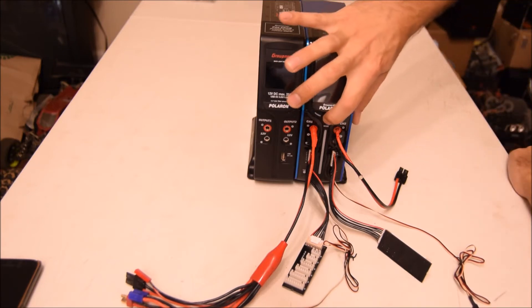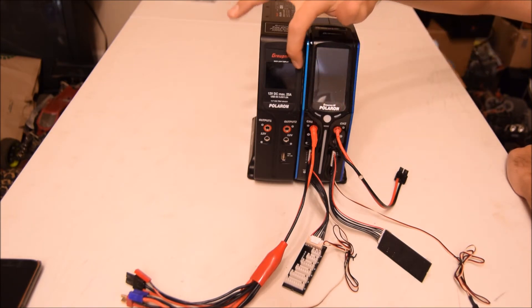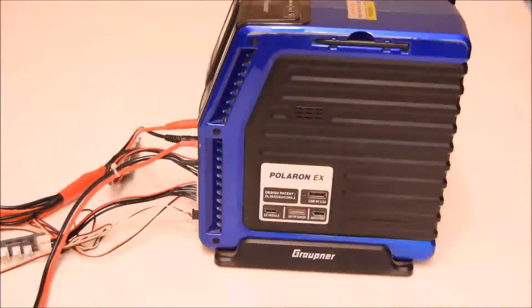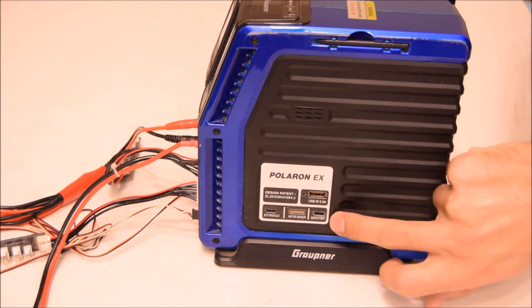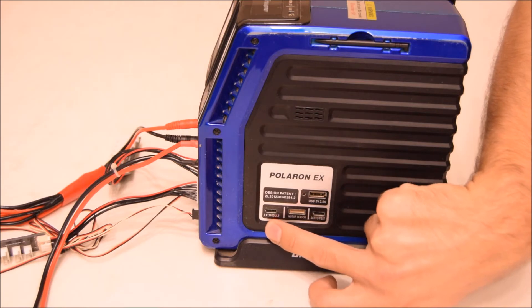There is one button, and the rest is a touchscreen — though the power supply screen is not touch. There are no options on the power supply; just plug and go. On the right side of the charger there is one USB port, a servo test slot, a motor sensor slot, and an external module slot.